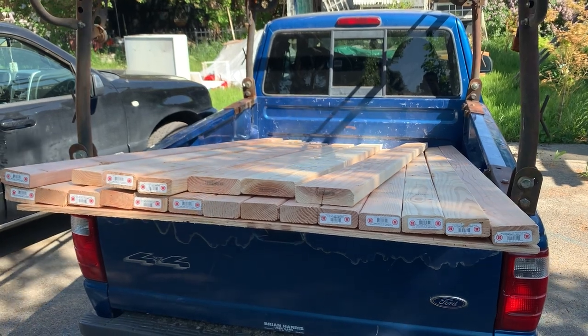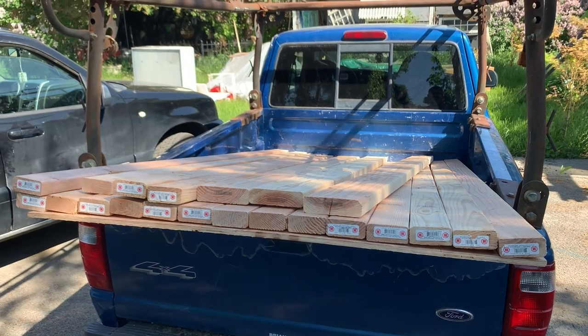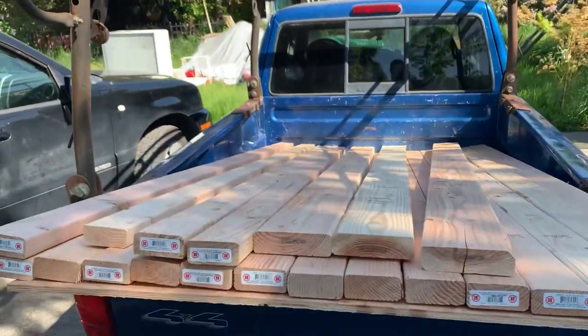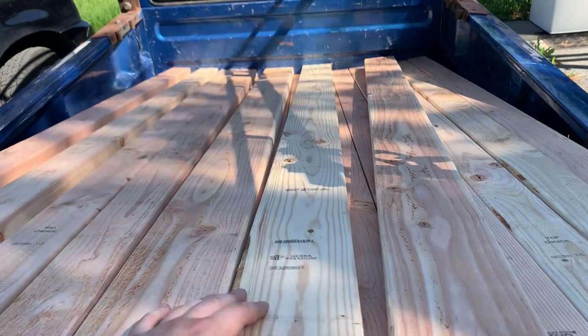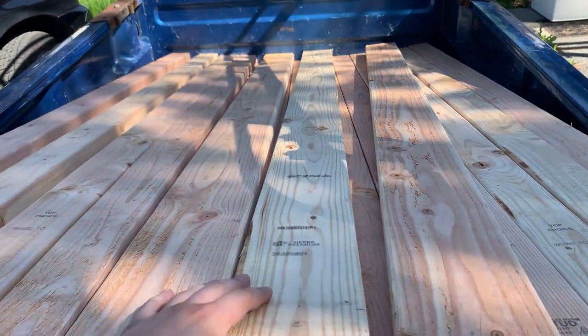We can't just have an in-stock built cabinet. We need to build our own because we need to support four fish tanks and a television on that cabinet. Here's all the lumber that we just recently purchased to get this started. This and some screws cost a little bit more than you would probably spend on a standard cabinet, but we're going to get what we want.